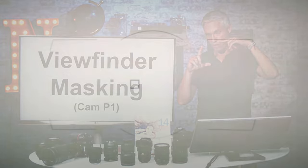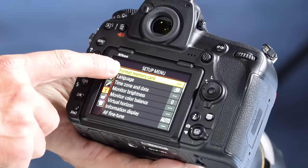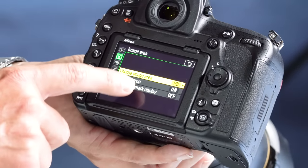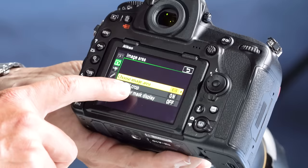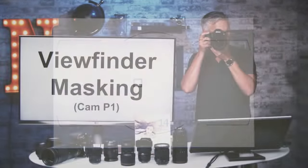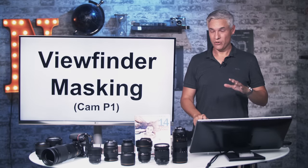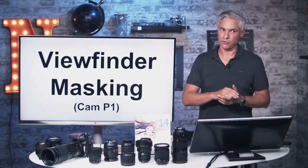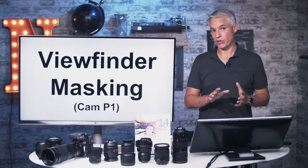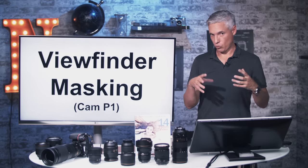By default the viewfinder draws a straight box for the crop, but you can mask it off, which makes it easier to see where it's cropped and ensures you won't forget. To set that mask, hit the menu button, go to the camera menu, select Image Area, then Viewfinder Mask Display, and turn it on. This in-camera crop is especially useful for wildlife, sports, and distance shooting — it saves disk space and reduces buffering because it's writing smaller files.